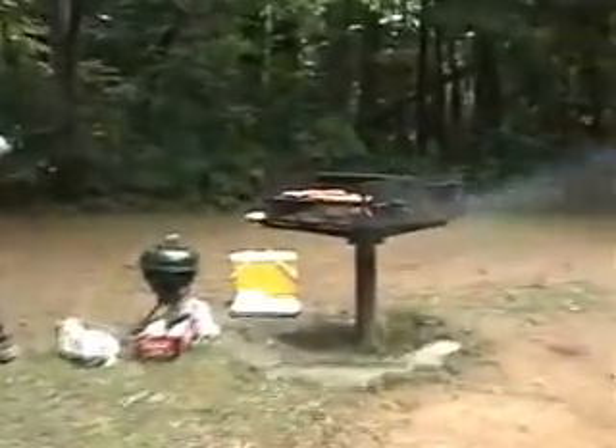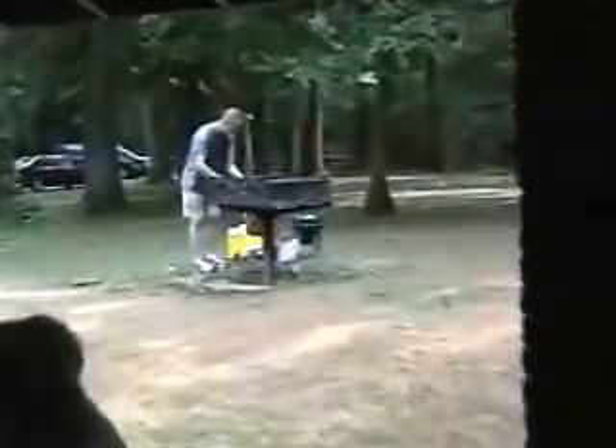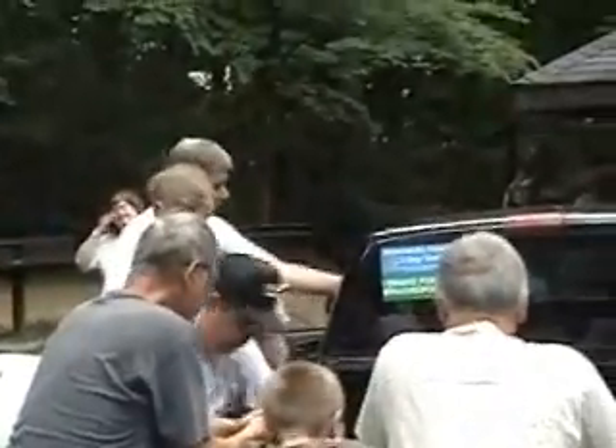There's Chef Bill. It's a good picnic, lots of good food. Everybody's standing around telling stories and comparing some fossils in the back of his truck.